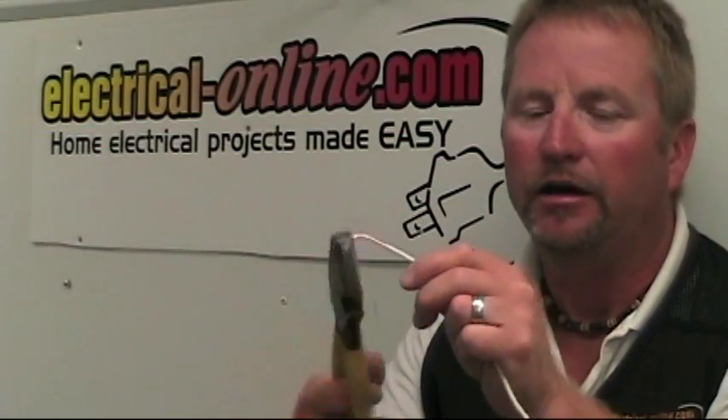That's why you never want to nick that wire. If I don't have a nick in the wire, I can bend it back and forth many times and you're not going to break it.